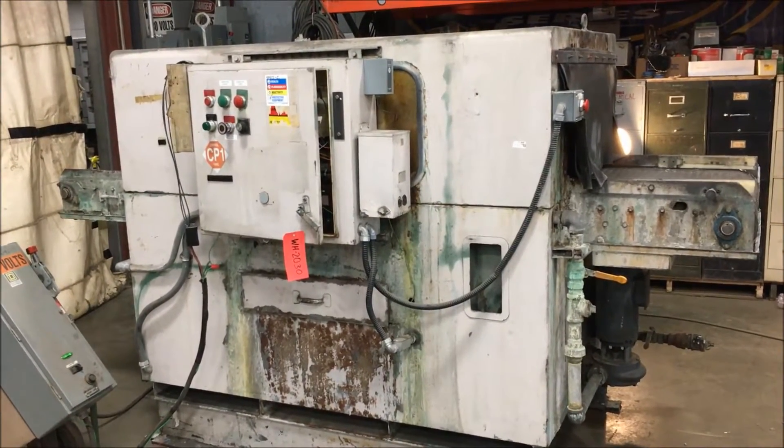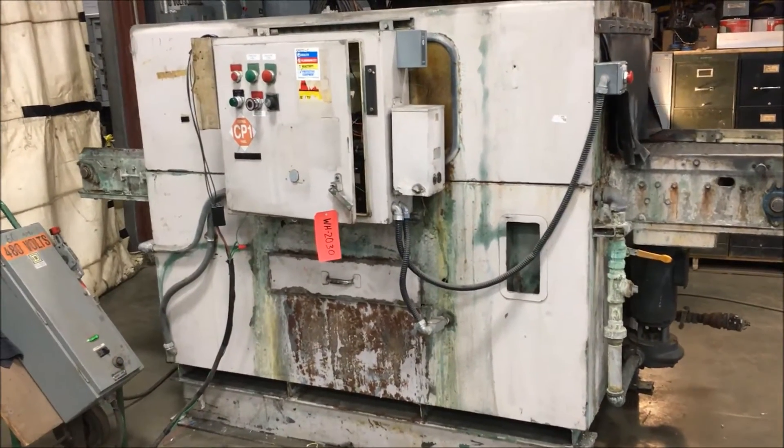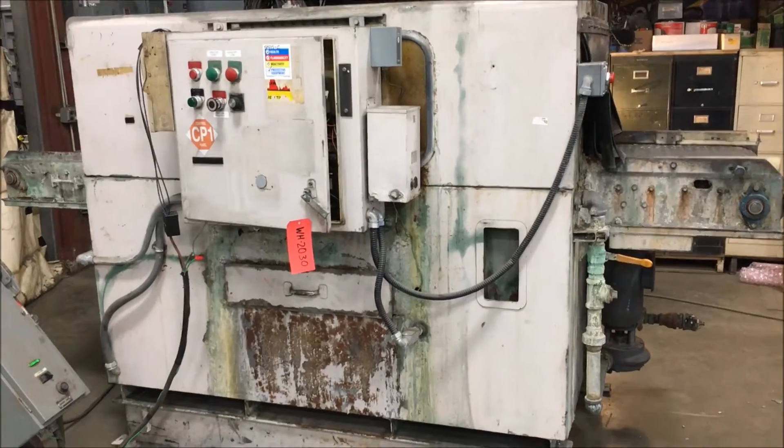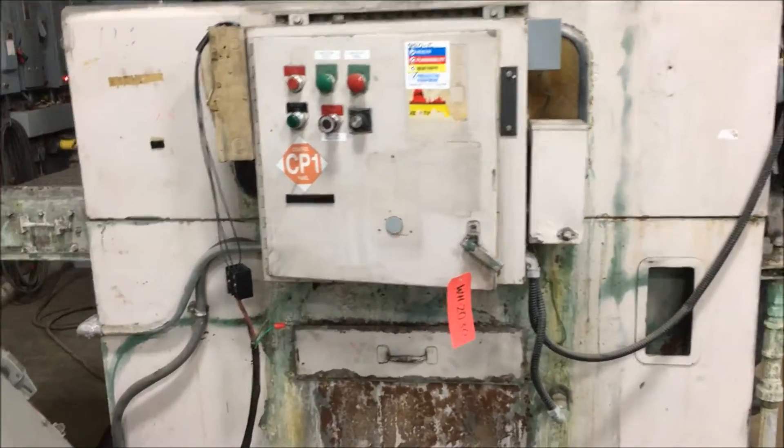Hello, today you are looking at a Hurricane model 5030B belt washer and deburr, brought to you by Lanco. The serial number on this unit is 3896.